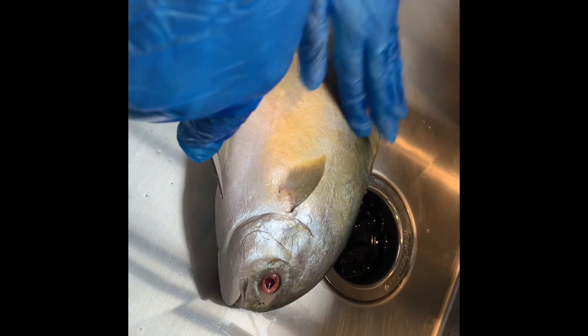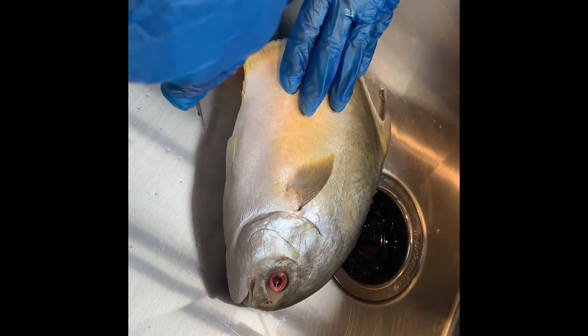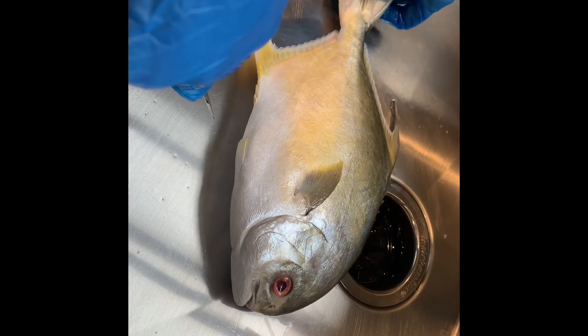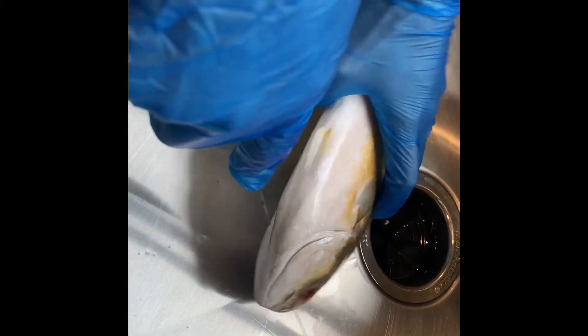This fish was caught in San Diego, flash frozen, and is now in my kitchen. It's a delicious fish — very meaty and sweet — but it is whole, so we are going to need to clean it.